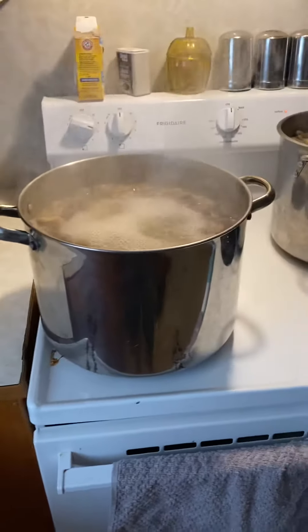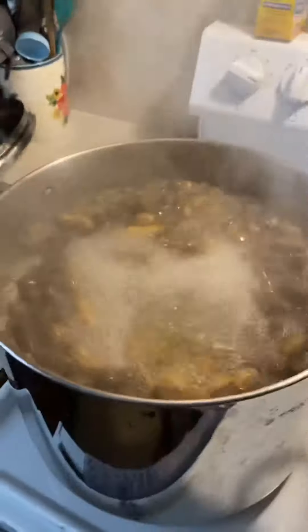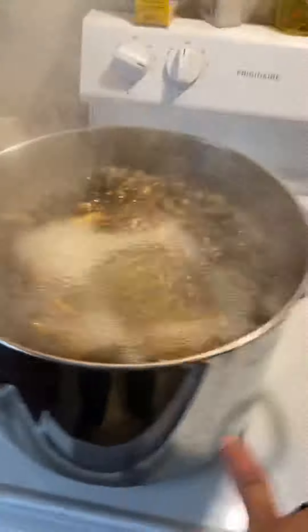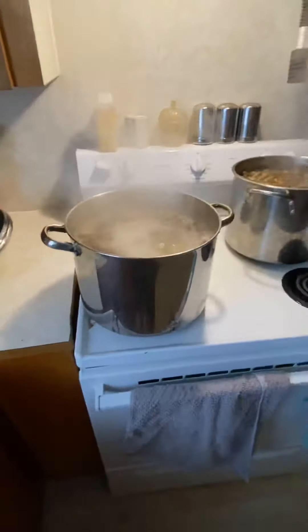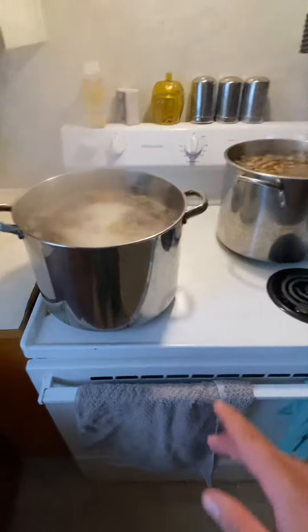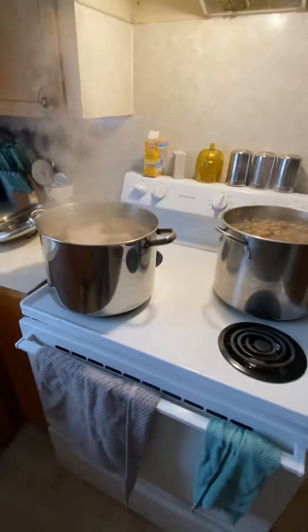Get a couple pots about halfway full of peanuts, then fill the rest with water. I'll take a full one of these split between those two and let it boil for about six or seven hours — not completely on high, on seven. Then I'll come back to it, add water, and add the rest of this salt.